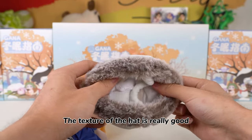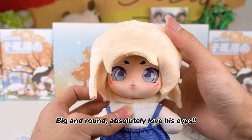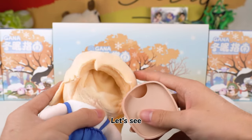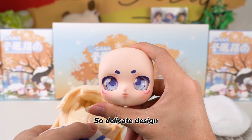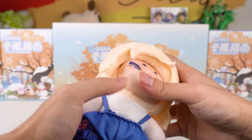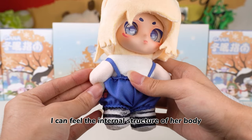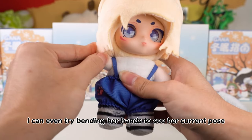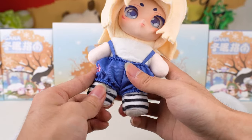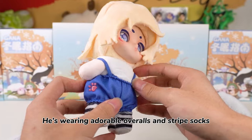The texture of the hat is really good — it should be very warm. These big, bright eyes are so mesmerizing. Big and round, absolutely love his eyes. The face piece is detachable — such a delicate design. He is super cute. I can feel the internal structure of his body. I can even try bending his hands to see his current pose. This design is really clever. He's wearing adorable overalls and striped socks.